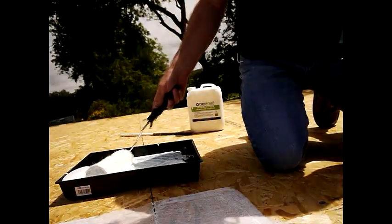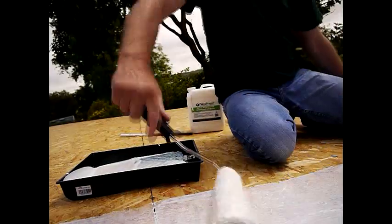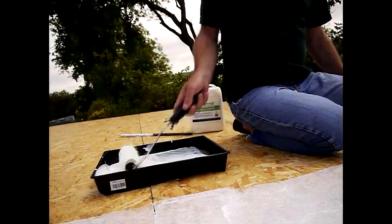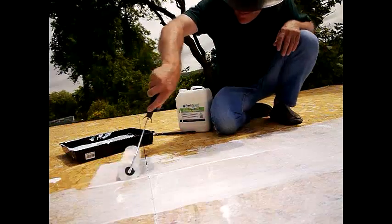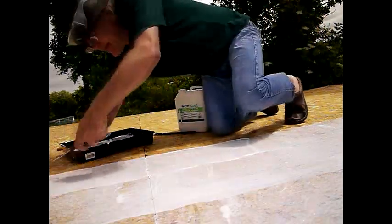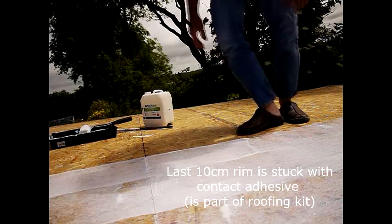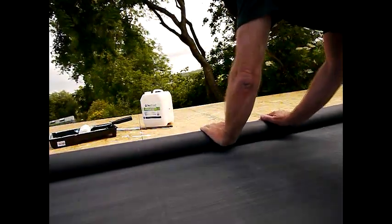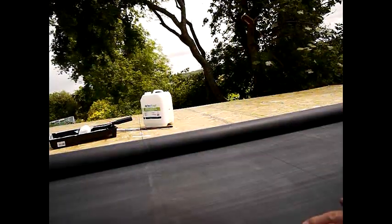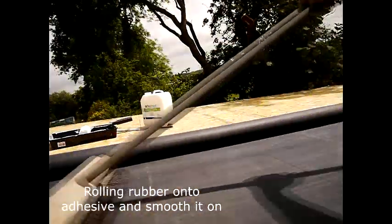It should be said this is water-based glue so it will probably dry fairly quickly. The instructions say you need to make sure that the rubber contacts the adhesive, so you've got to smooth it down well.